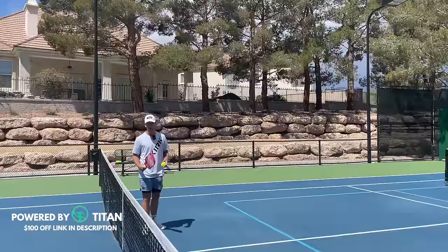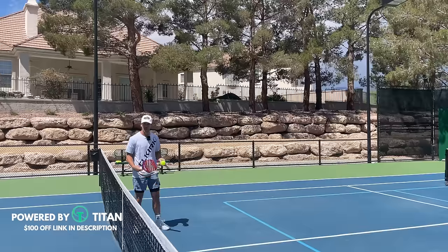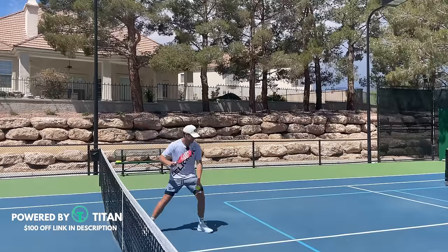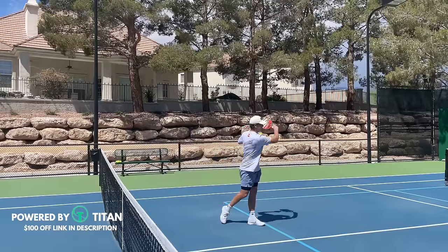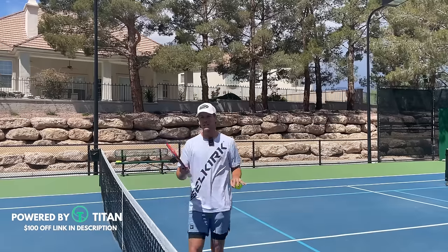Here's what that footwork looks like in real time. Here's what it looks like in slow-mo. The whole point is that I want to get as much momentum moving forward as I possibly can.